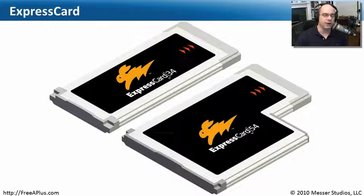The latest card format for laptop expansion is called Express Card. There are two kinds: Express Card 34 and Express Card 54, where the number represents the width in millimeters. The 34mm card is smaller than the 54mm card, designed for different laptops. The Express Card 34 has a tiny slot and we're seeing more of these as laptops get smaller and we want our expansion devices to also be smaller. It's becoming a very popular format.